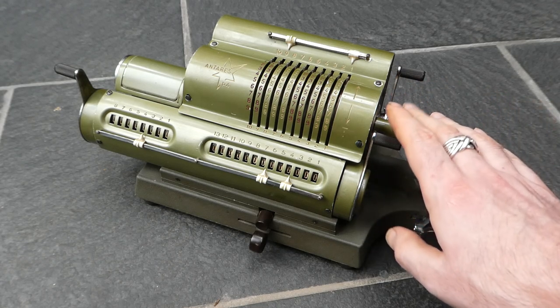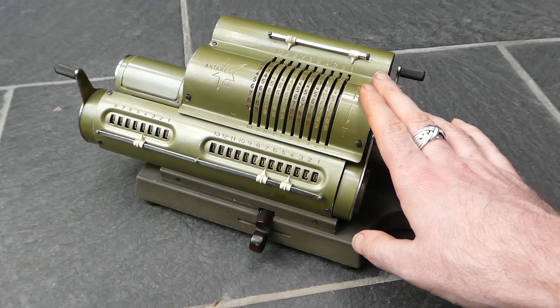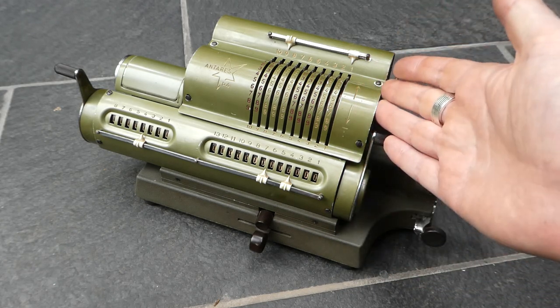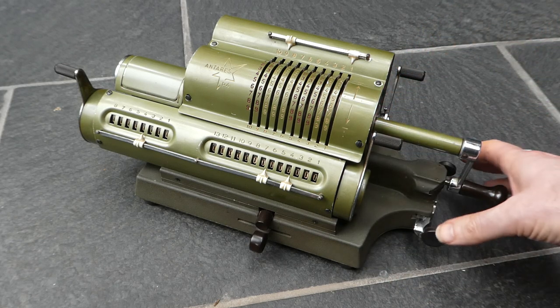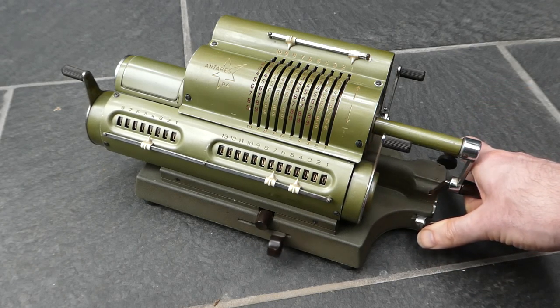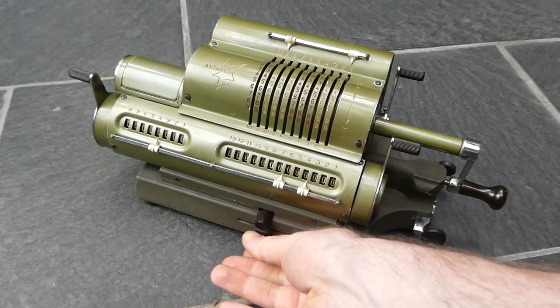In around 1950 they upgraded all of those to the P4, P7, P11, and P16. This is the P4, and this upgrade introduced carriage shifting buttons here next to the crank, so that you didn't have to use this paddle at the front.